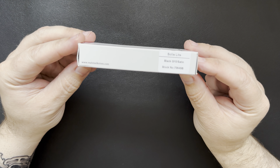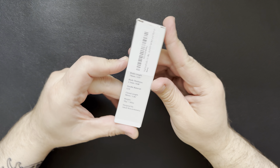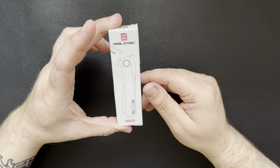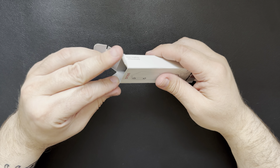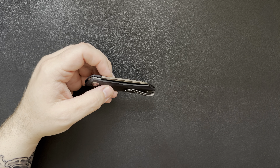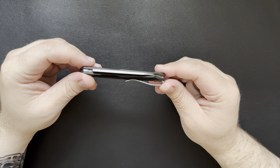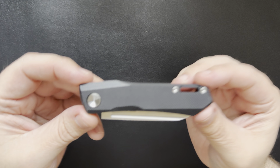So we'll take a peek at it and look at the box. Now this one comes in with black G10 scales and D2 steel, and it looks like there's also one with white scales available for the same $29. The packaging did come wrapped in tissue paper and included a little piece of paper about the warranty.